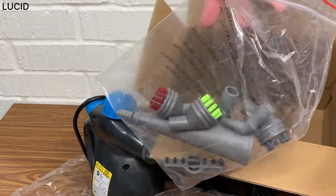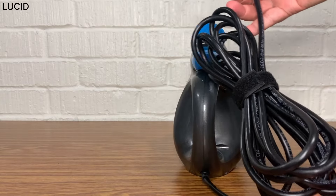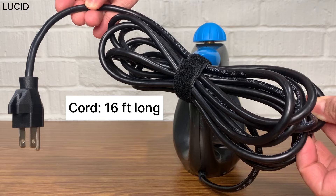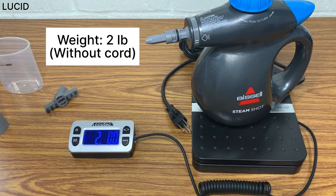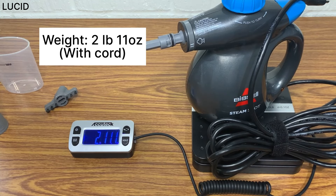Let's go over all the things that came out of the box. The machine with the cord tied together with a reusable cable tie. The cord is about 16 feet long, and it's two pounds without the cord and two pounds and 11 ounces with the cord.